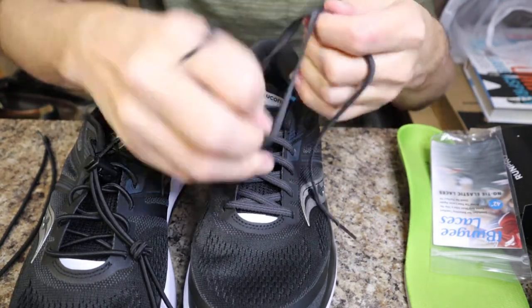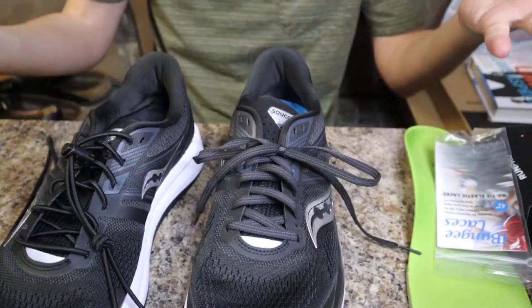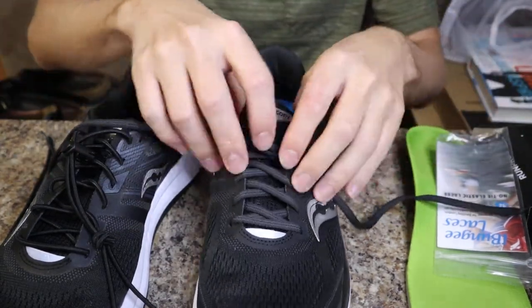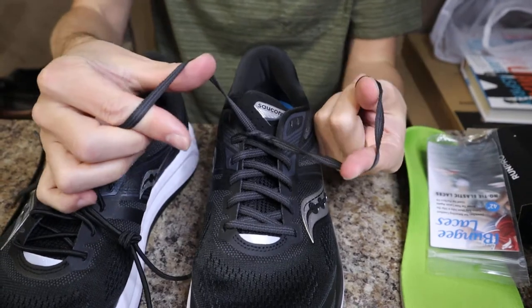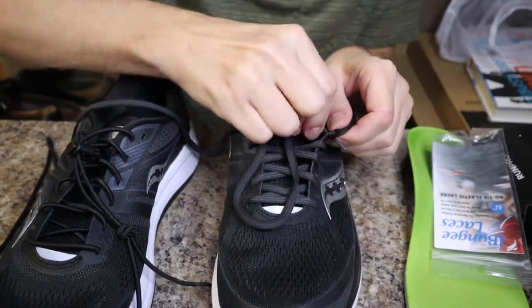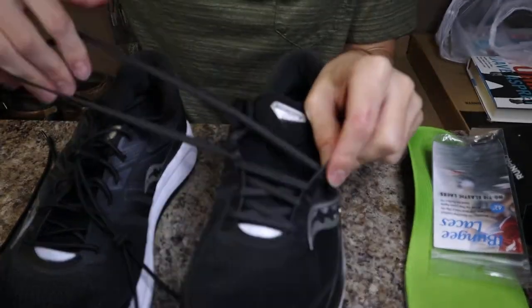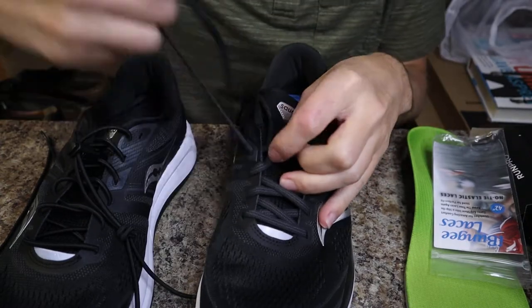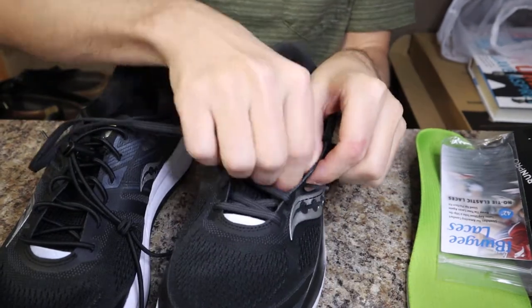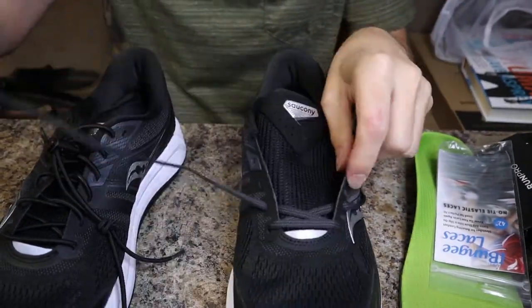I also wanted to show you guys how I tie shoes quickly — most people don't know this way. It's a fast method I learned. I don't do any of that around the tree, through the loop stuff. I make a Z shape and then cross and pull — super easy. Y'all can pause the video and put it in slow-mo to rewatch it. Even with bungee laces, you might need to tie a fast bow with other shoes or on a present. Show your kids that trick. Once they get it, they think it's really cool.